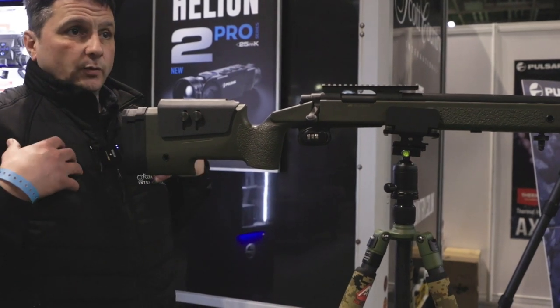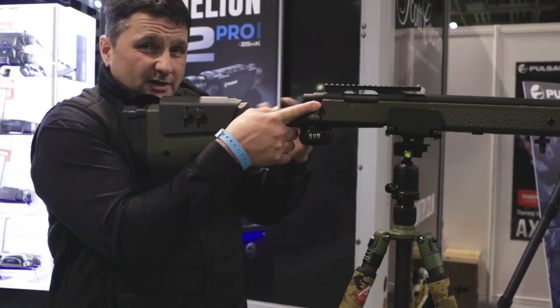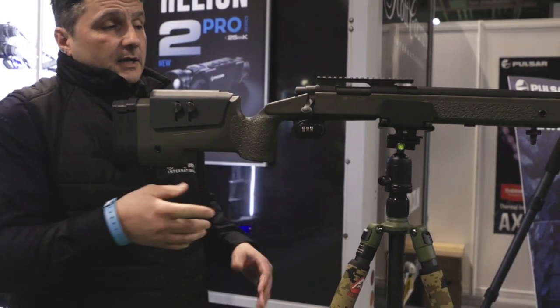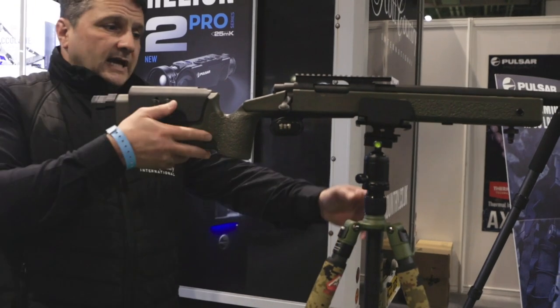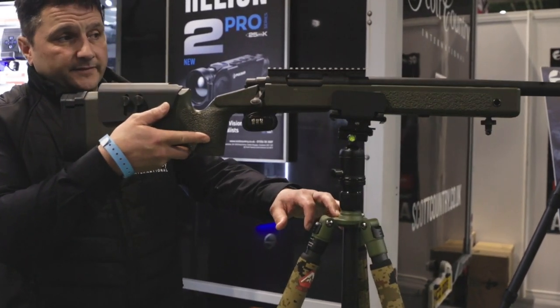With things like quad sticks, you have to hold the rifle up and it can be tiring. But here you've got a freestanding ability — it literally pivots around freely.